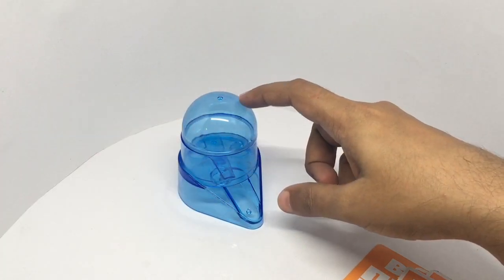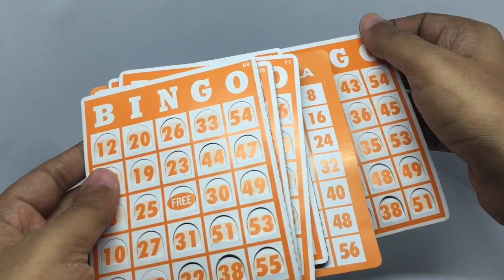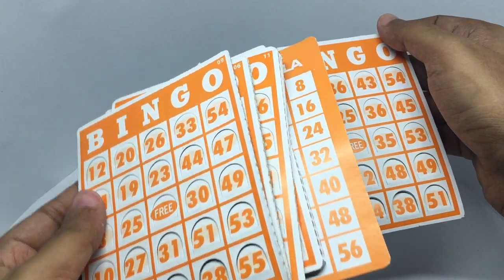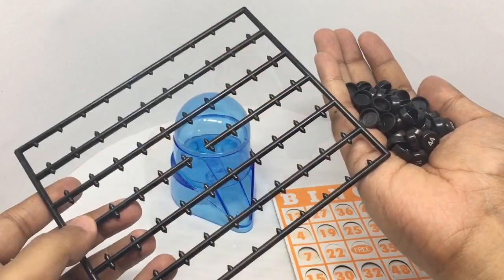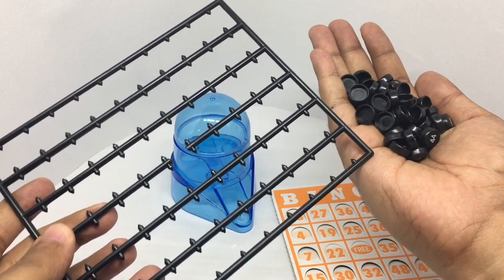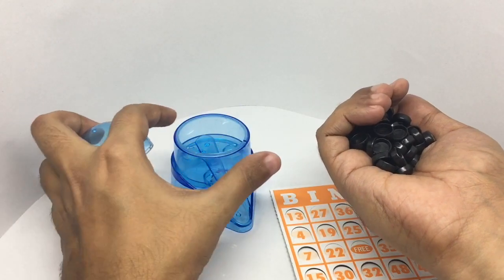That's how the bingo machine looks. You also get quite a few of these bingo cards, and that's how the bingo numbers look. They come on a plastic piece and you have to break them apart to put them in the machine.